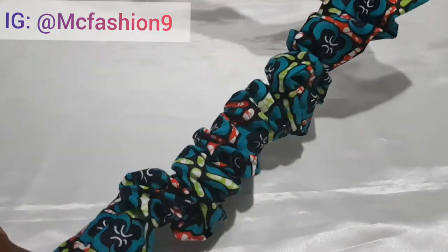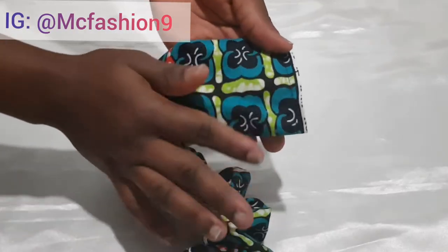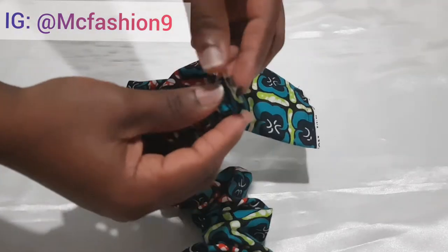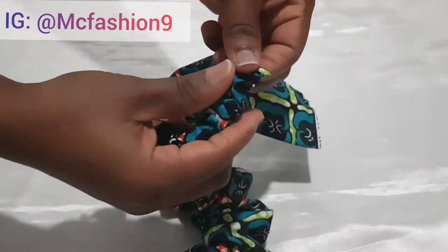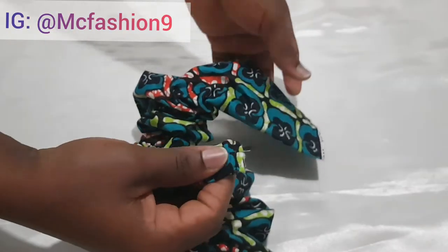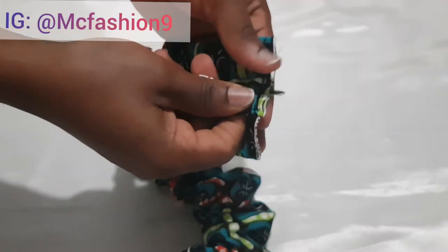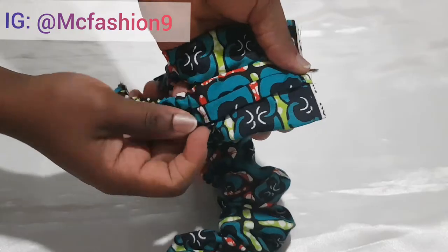Now I'm going to lay it down this way and grab the elastic, then place it right at the center of the bigger piece. I make sure the seam on the elastic is facing up and the seam on the other piece is facing down.